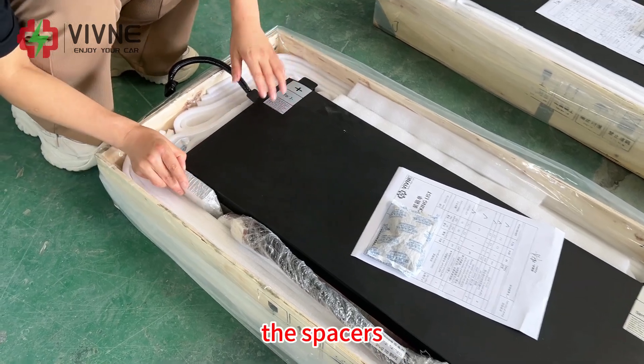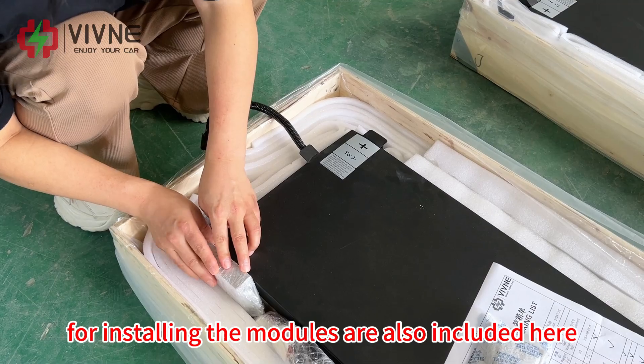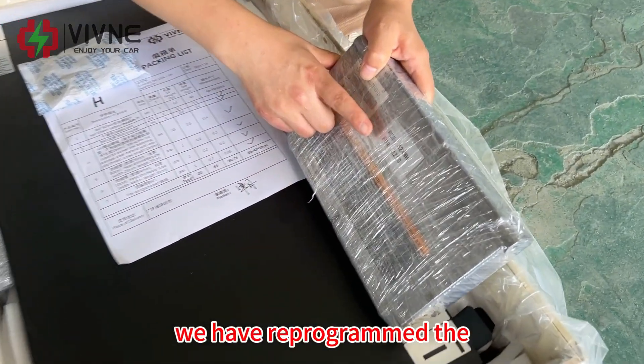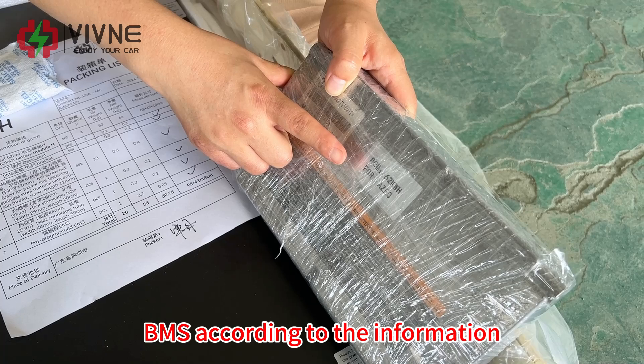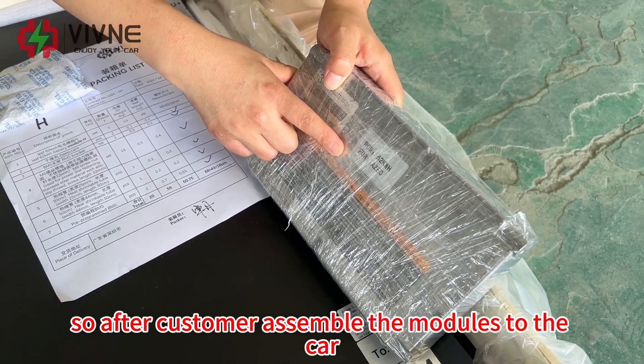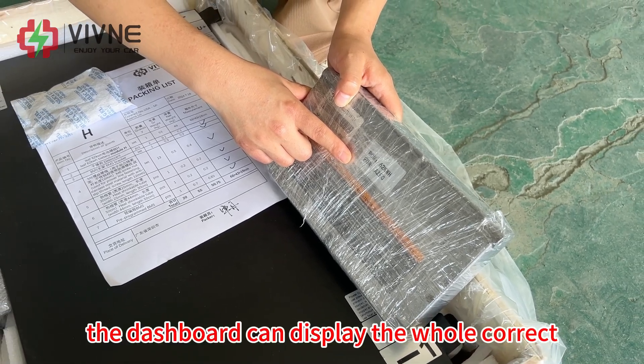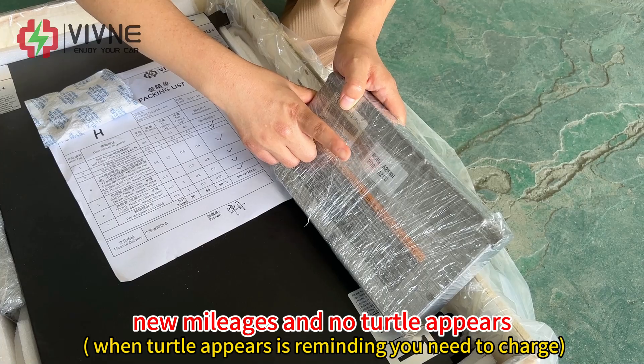The spacers for installing the modules are also included here. We have reprogrammed the BMS according to the information of the customer's car, so after the customer assembles the modules into the car, the dashboard can display the correct new parameters and no turtle icon appears.